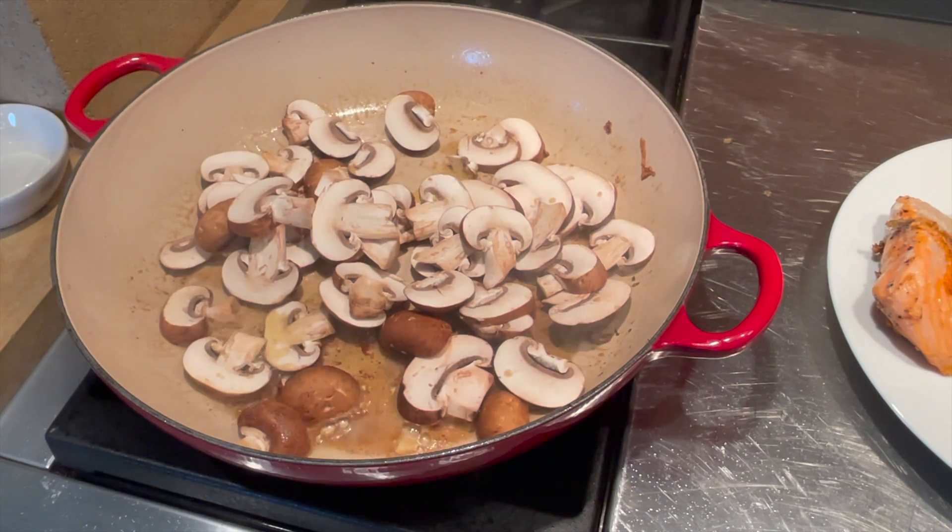After adding the tomato paste and the heavy whipping cream, you're gonna turn the heat down to the lowest setting. If you want to thin the sauce a little bit, you can add some fish stock. This looks perfect — it doesn't need anything. Please don't forget to subscribe, like, and share, and hit the notification bell so you won't miss any of my recipes.